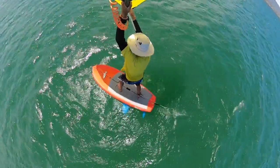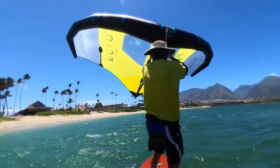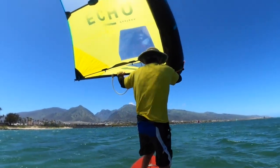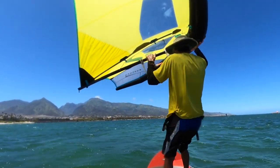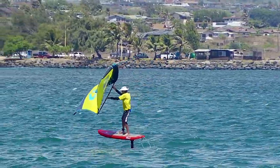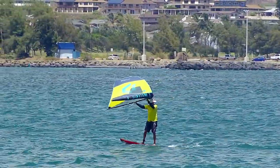As you feel more comfortable turning further and further downwind, keep it on edge and turn the corner past dead downwind. At this point, the wing will transition to the other side of the board. One way I like to think of it is the wing points into the wind, and it's the board that turns under the wing.